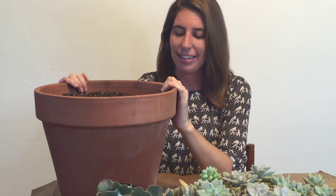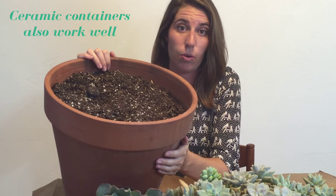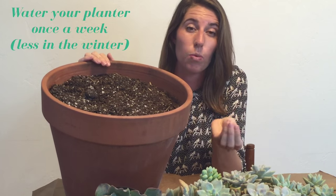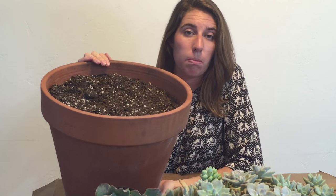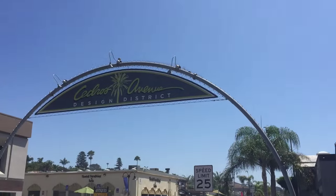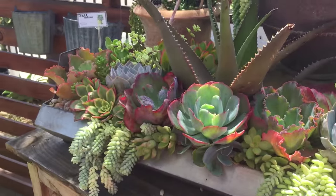First things first, you need to select a container for your succulents. I've got this terracotta pot here and I filled it with cactus soil. It's really important that you use the right soil for succulents — they don't like a lot of water, so you want a really well-draining soil. Also, on the bottom of the pot, don't put a stone over the hole. You want the soil to be able to drain well. For some succulent inspiration, I headed to Cedros Avenue Design District in Solana Beach.